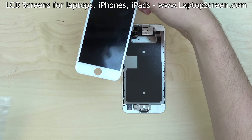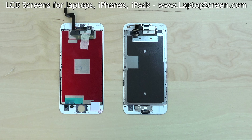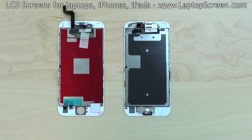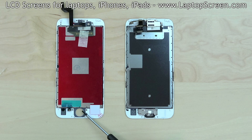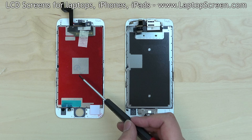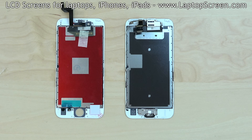Take out the new screen and put it beside the old one. Some components must be transferred from the old screen onto the replacement part, namely the home button, the big metal shield over the LCD, and the earpiece and camera with sensors on the garland of cables.